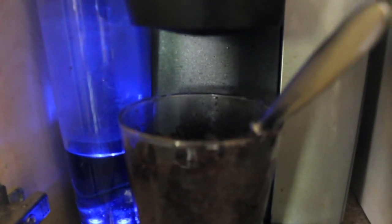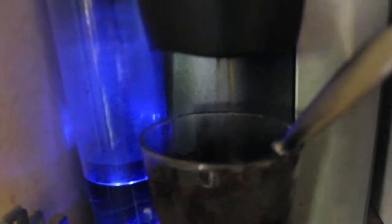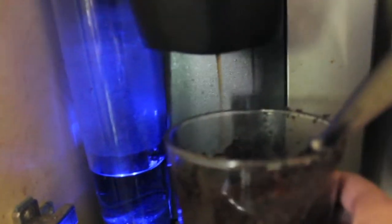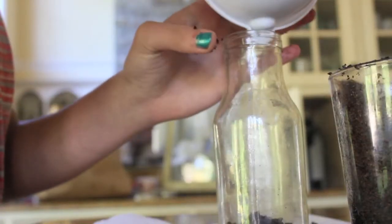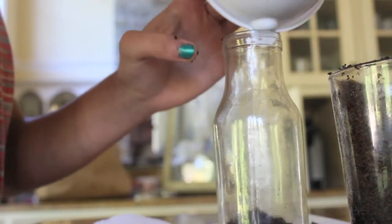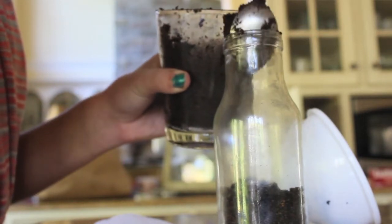Then, just to get even more of the scent, I brewed a tiny bit of coffee. This is the Keurig machine I was talking about — that's what I got my little cups from for the coffee grinds. I just did a few drops of coffee to get a little bit more of the coffee smell, but you can totally skip that if you don't want to. Then I just transferred the grinds from the cup to the bottle I'd be using.